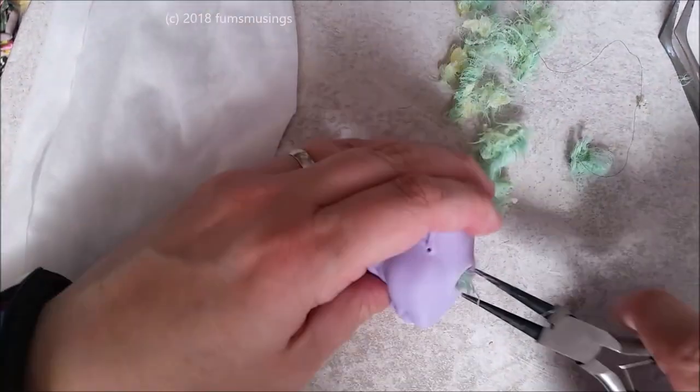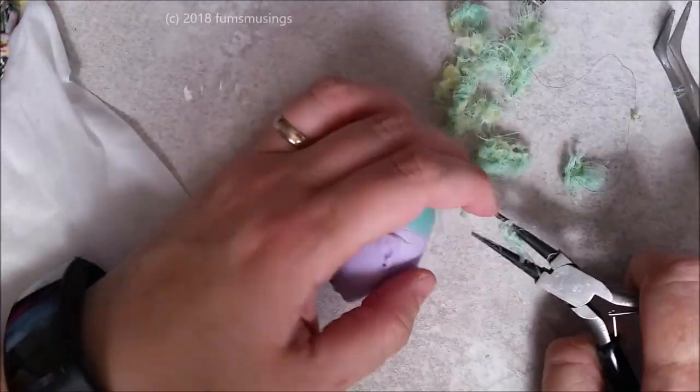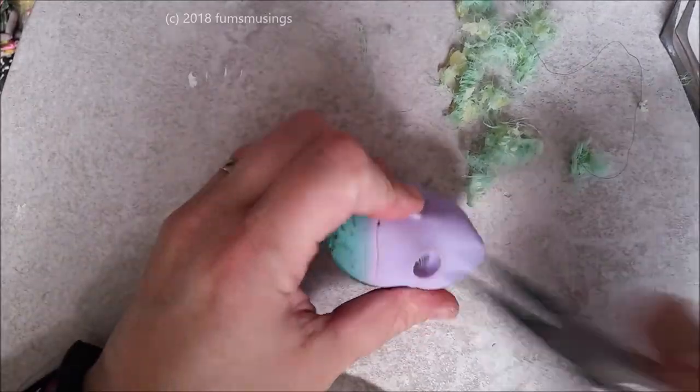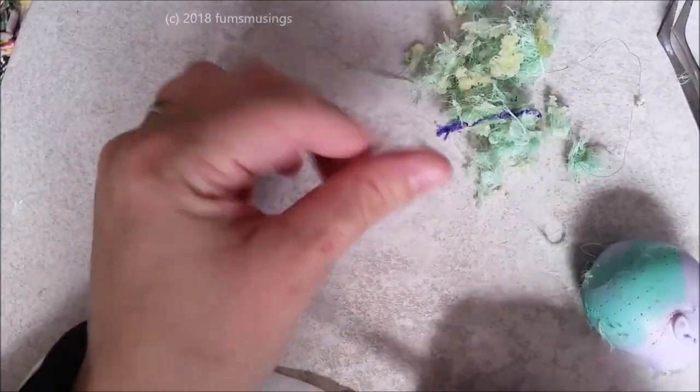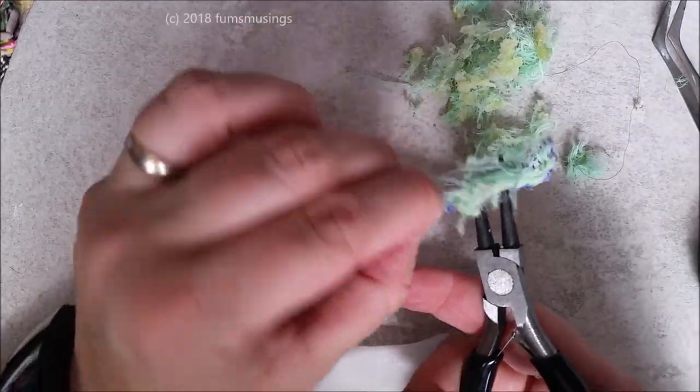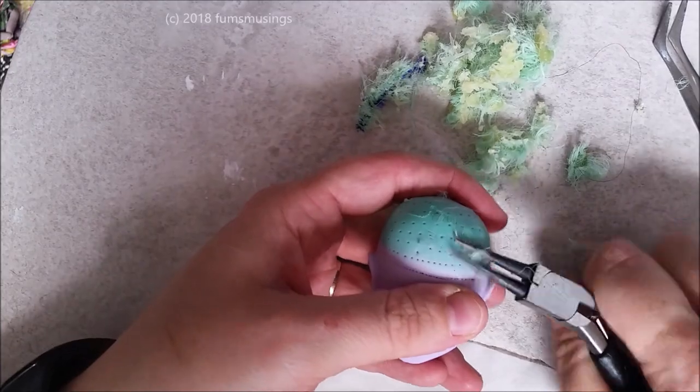Pull out the clumps with the pliers out of the head. As you can see, it's all sticky and messy — that's why it takes ages sometimes to get the hair out, because it'll be a big gluey, sticky mass inside the head.